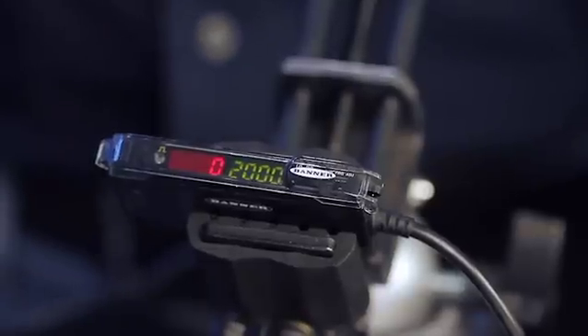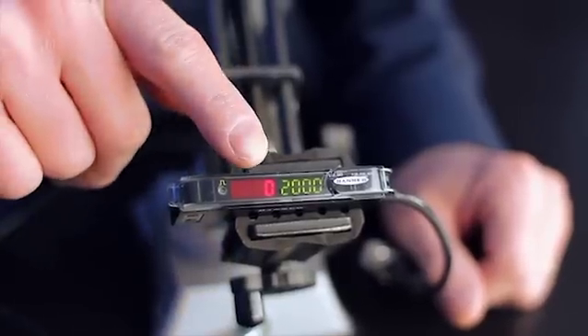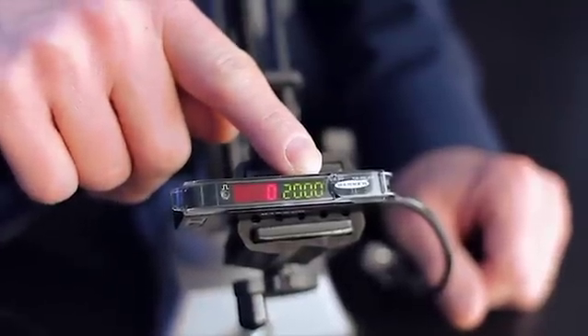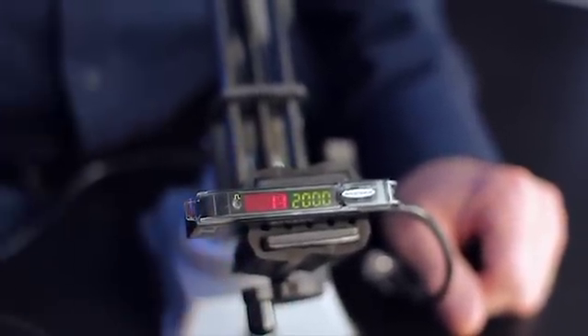In addition to excellent sensing stability and updated styling, the most obvious new feature is the bright red and green digital display which shows the current signal value in red and the switch point threshold in green. Please note that the sensor has been factory trimmed to read zero counts of signal when no fiber assembly is installed.